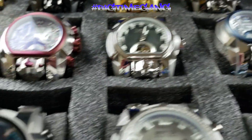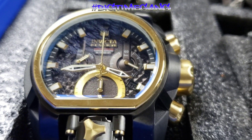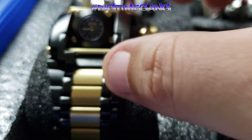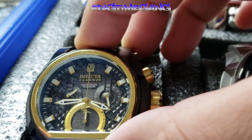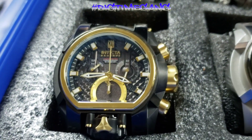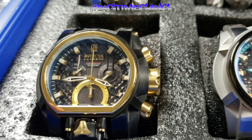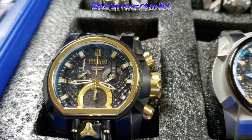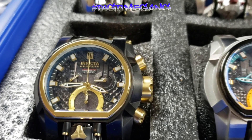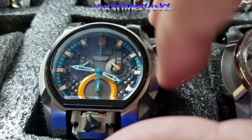That's ten so far. Next is the all black case and bracelet with gold accents down the center links — this is a Z60 movement. This is a Jason Taylor, one of two Jason Taylors in my magnum collection. Model number 28410, number 27 out of 999. I was after it for a while — I had to have it.